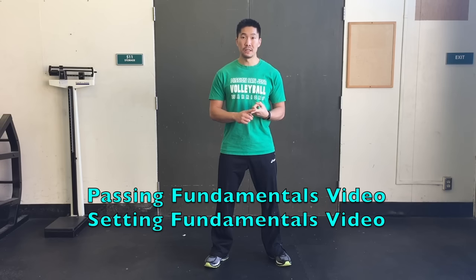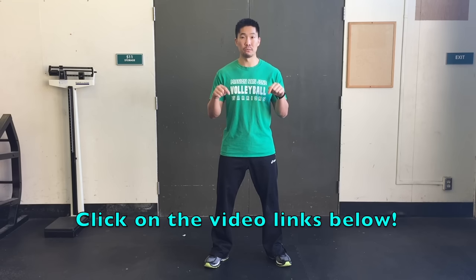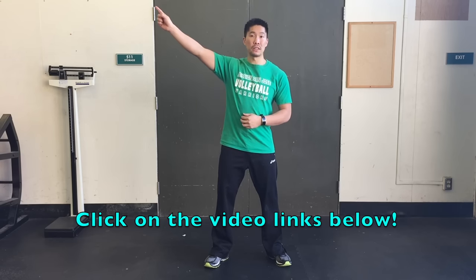Before you continue watching this video, make sure you watch the following two videos. The first one is the passing fundamentals video, and the second one is the setting fundamentals video. Because much of the information I'll be talking about in this video will be based on those two videos, and you can click on the links in the video description below or click on the video link up here.